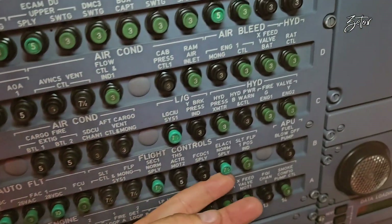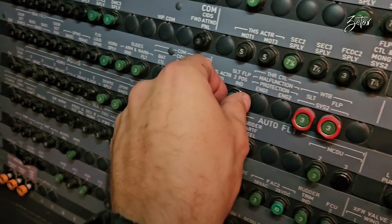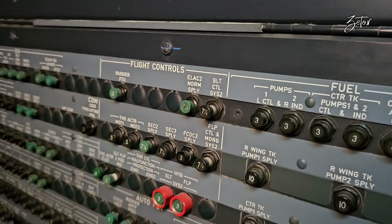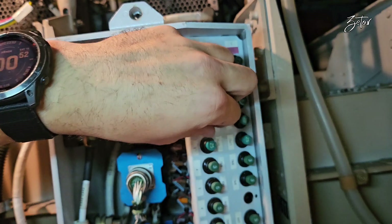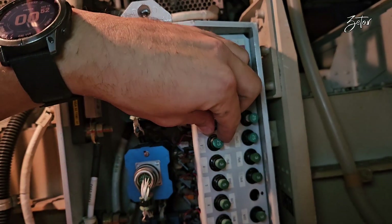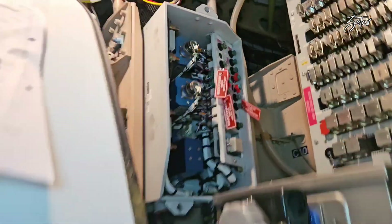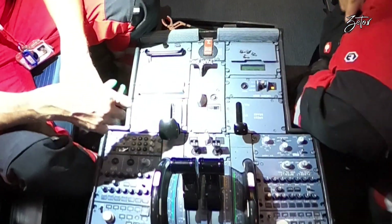That was a little bit of theory, and now let's take a look at the replacement of this component. As always, we need to start by setting the airplane to maintenance configuration, which means pulling all required CBs. In this case we need to be sure that flaps and slats are retracted. As you can see, not all CBs are located in the cockpit — do you know what the number of this panel is? Since all CBs are pulled and properly tagged, we can start with the replacement of the command sensor unit.